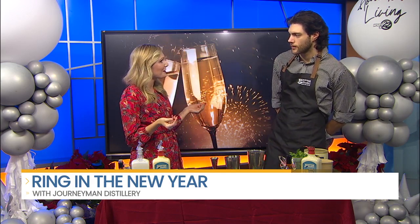No New Year celebration is complete without the perfect cocktail. Manager David Jewell from Journeyman Distillery is joining us with a great idea for you to try and some information about their New Year's Eve celebration. Thanks for being with us.